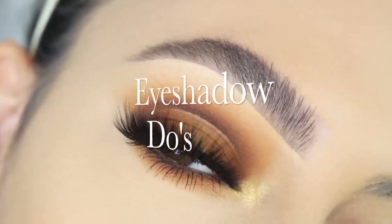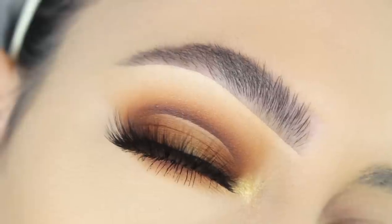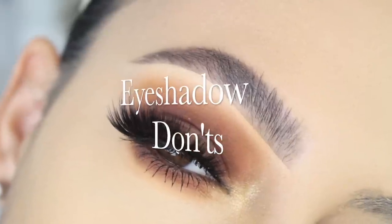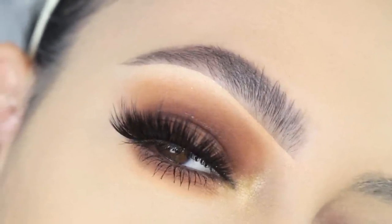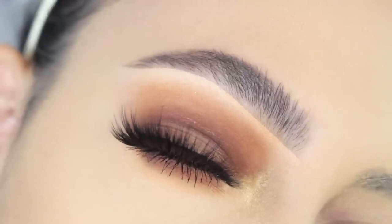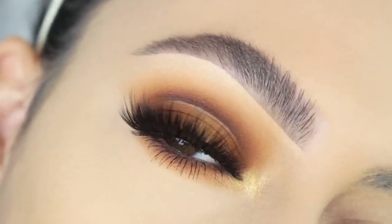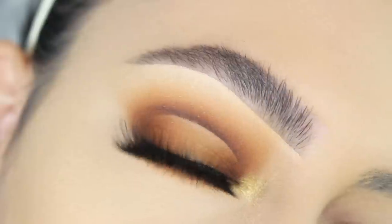Hi guys, welcome back to our channel, it's Sophie. I'm super excited to be back with another episode of my eyeshadow do's and don'ts. This is a new series that I have going on here on the channel. I'm going to be uploading a new video every single Monday. Thank you so much for supporting this series — I've seen so many lovely comments on the last video and it brings me so much joy.